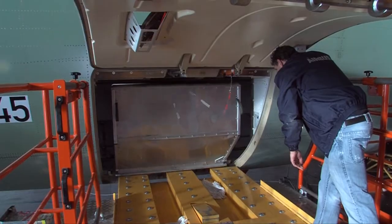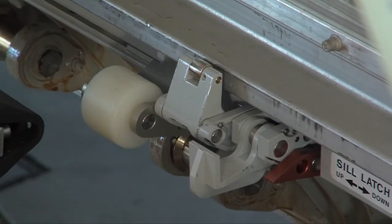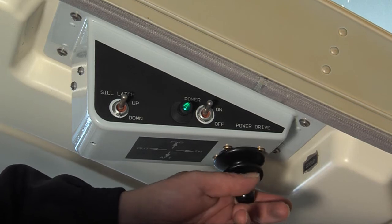The overridable sill latches move upwards by springs to prevent the container from rolling out again.